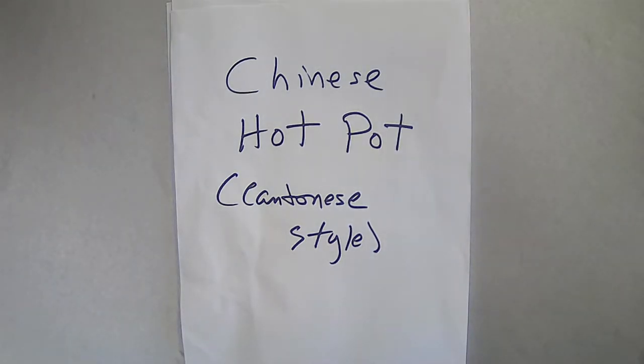Hello, fellow food lovers! Today I will be showing you Chinese hot pot, Cantonese style.